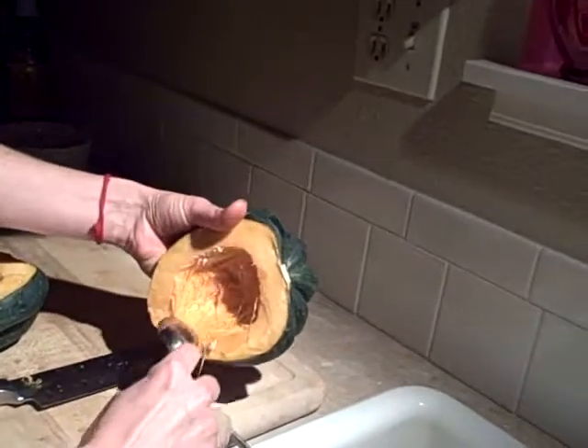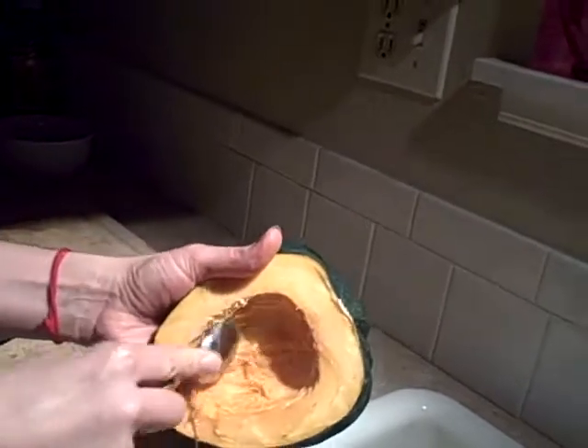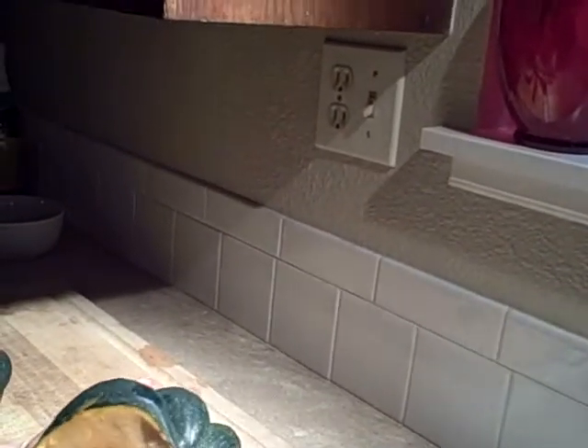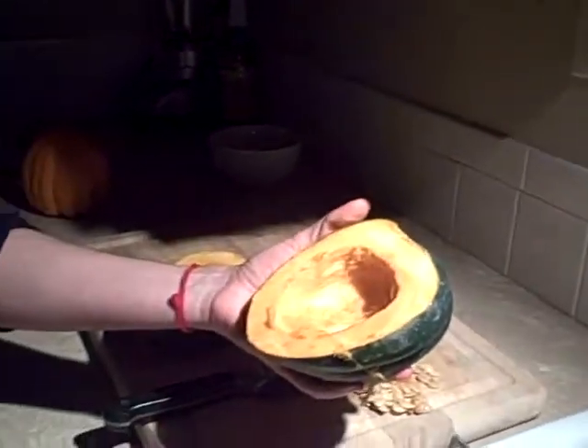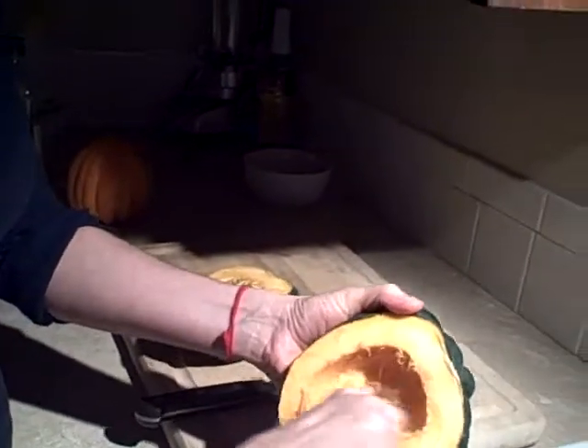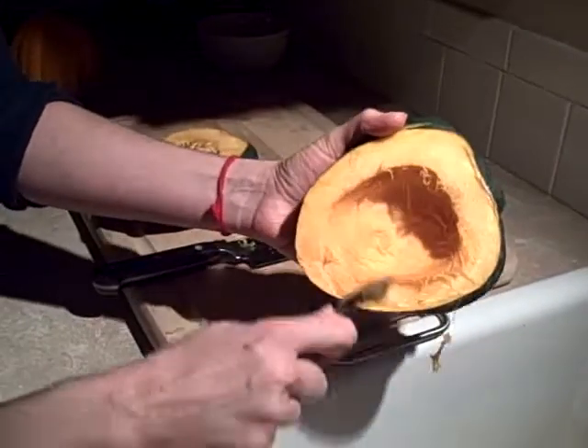You just want to scoop out all the guts, like a pumpkin or butternut squash. We have a grapefruit spoon — it works really well for this because it can take a while.